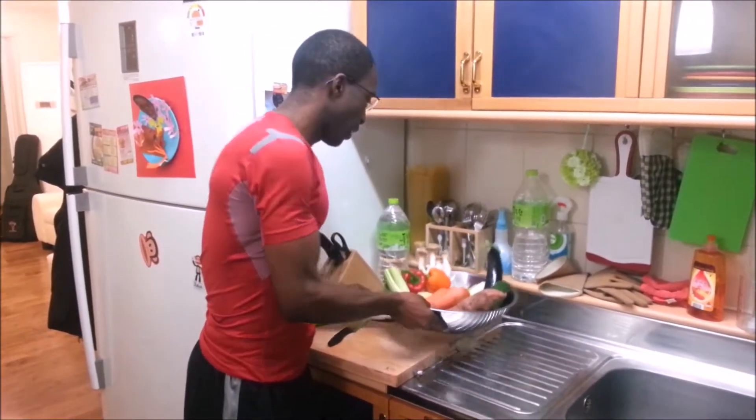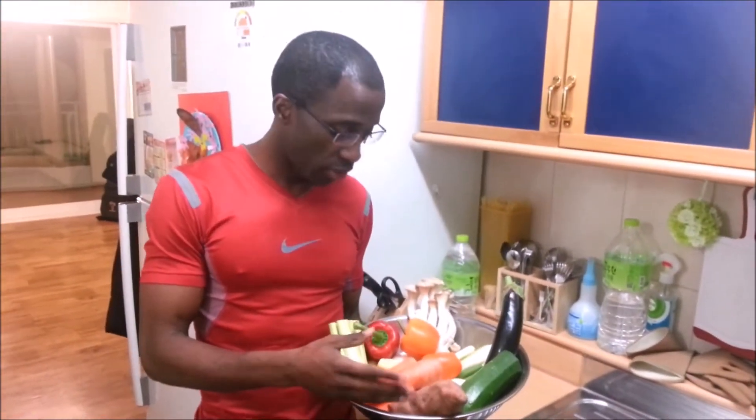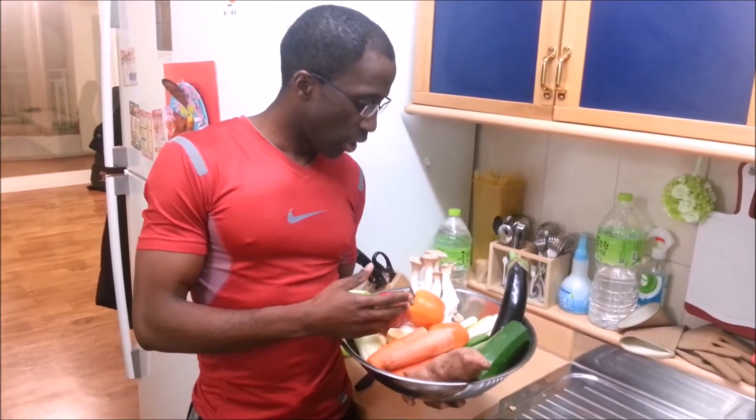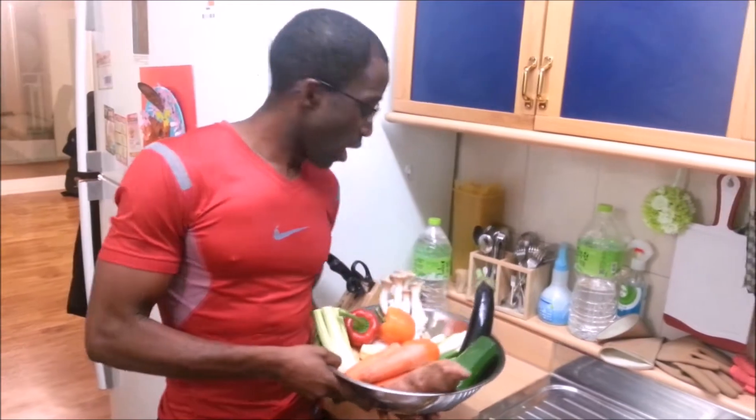Guess what I have today? I have everything that we need: my favorite sweet potatoes, carrots, eggplant, mushrooms — you have everything that is there. Maybe in my next video I will explain to you the medicinal properties of all those ingredients. How about we start?